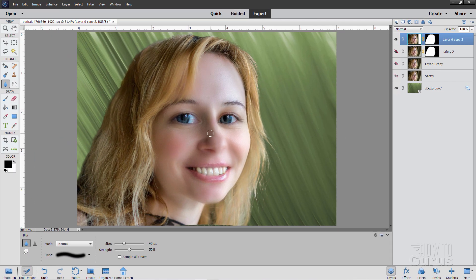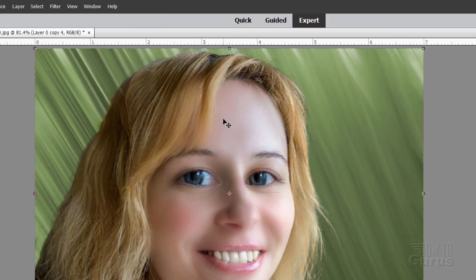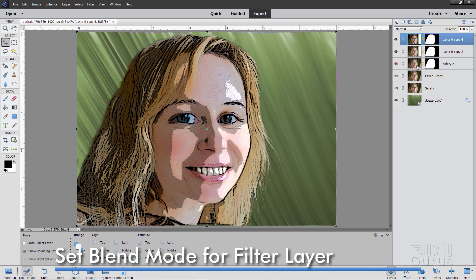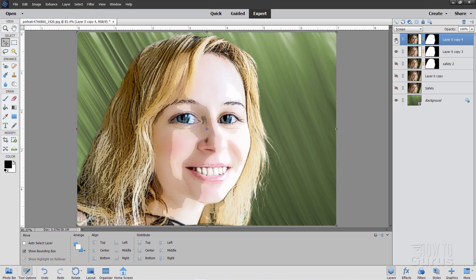We now have a real plasticky look which is perfect. Go back to the move tool, right click on this layer, duplicate the layer, and choose OK. Now go to Filter, come down to Filter Gallery. The first one we'll do is in the Artistic section — it's Poster Edges. Use an edge thickness of 10, edge intensity of 1, and posterization of 1. Choose OK. Now blend this in with the layer underneath by going to the blend mode and choosing Screen — this blends the two together and brings back some hardness and crispness along those edges.